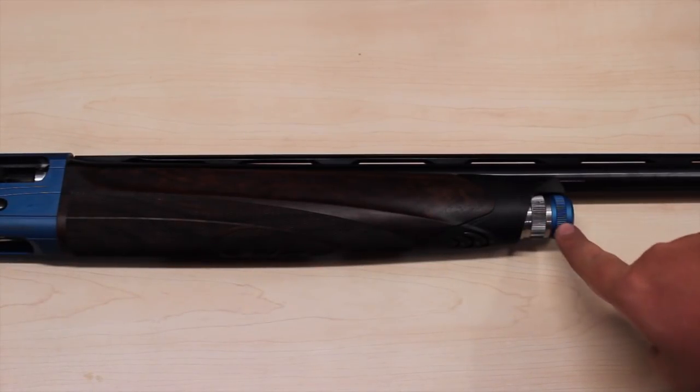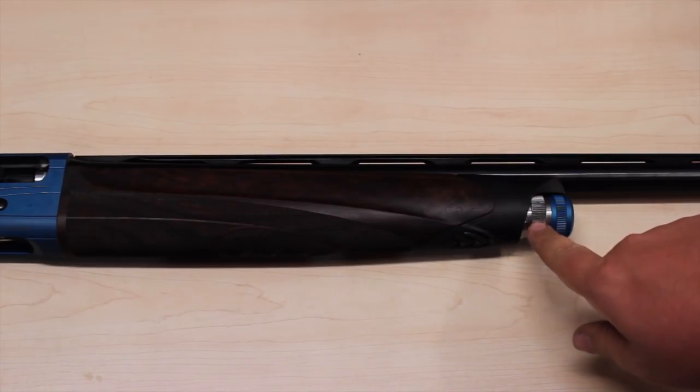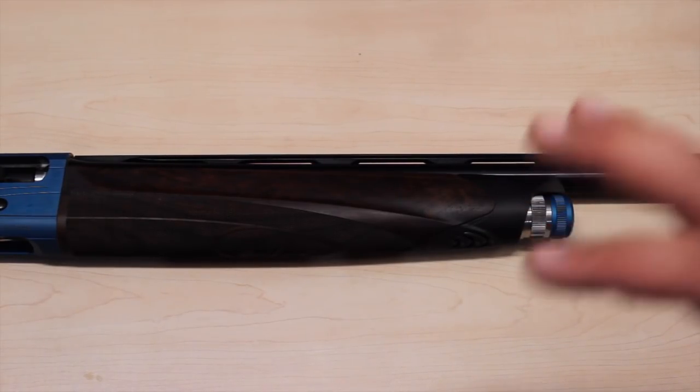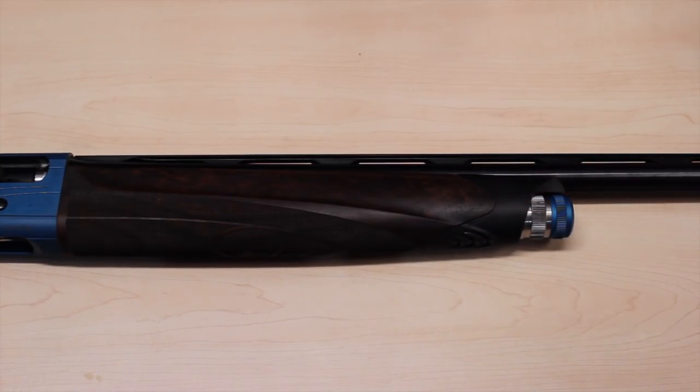The end cap is actually two pieces - the blue and the silver. The silver part is replaceable; you can get different weights to change the feel of the gun, make it swing differently, make it heavier in the front - whatever you like. There are not a whole lot of options so far; I believe Briley is the only company that offers one, but that will change as this gun becomes more popular. The A400 Excel is brand new in 2011, so it's not surprising there's not a lot out for it yet.